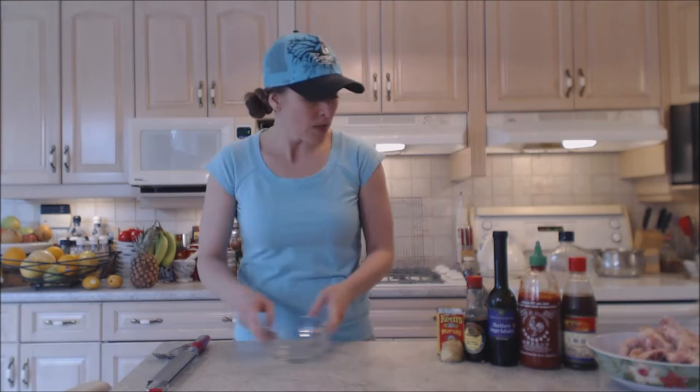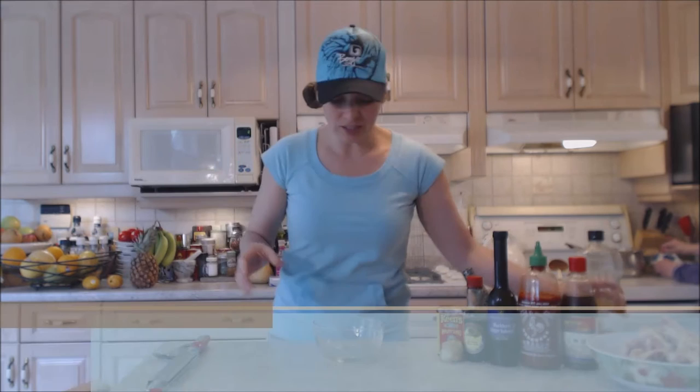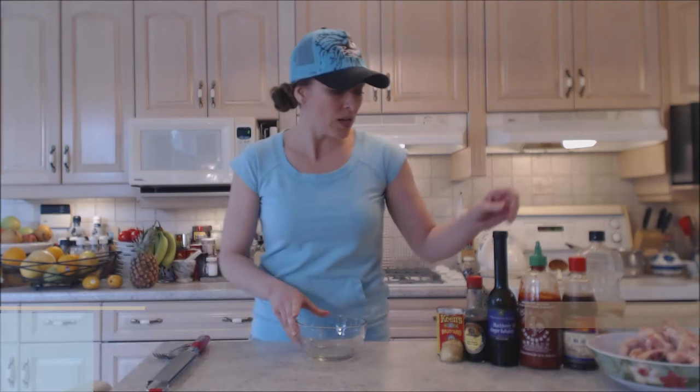We're going to use about two tablespoons of flavorless oil. Today I'm using peanut oil — it's relatively flavorless. If you want to use canola, canola, sunflower, or grape seed, those would all work fine too.